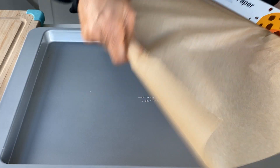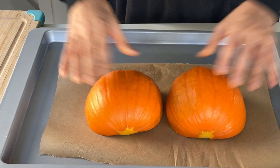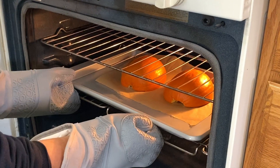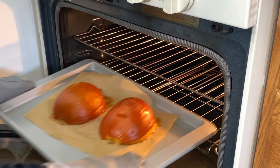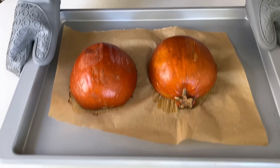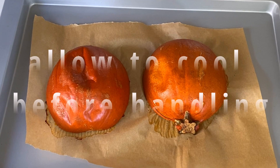On a parchment-lined tray, place your pumpkin halves cut side down. Bake in a preheated 400 degree Fahrenheit oven for about 35 minutes, or until fork tender. Here I'm checking it with a butter knife and it's soft and cooked perfectly.